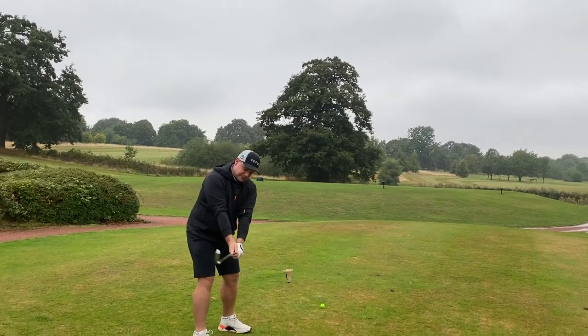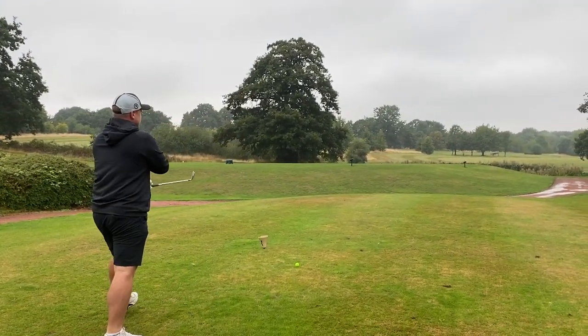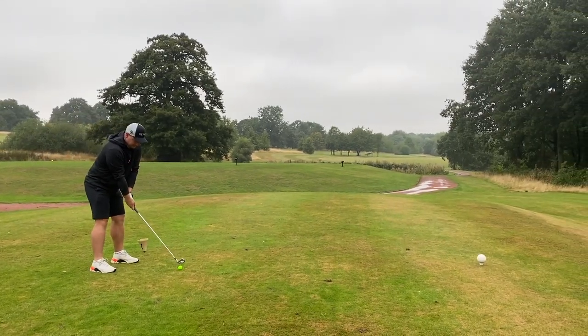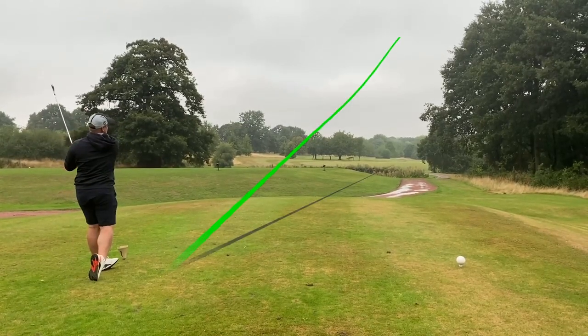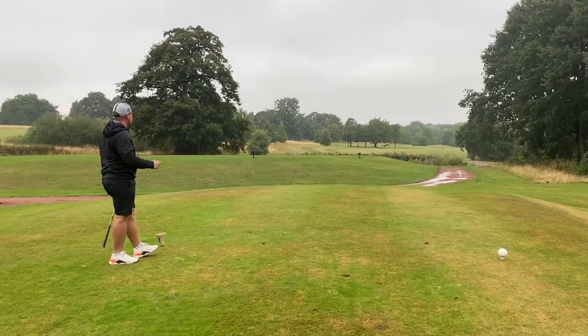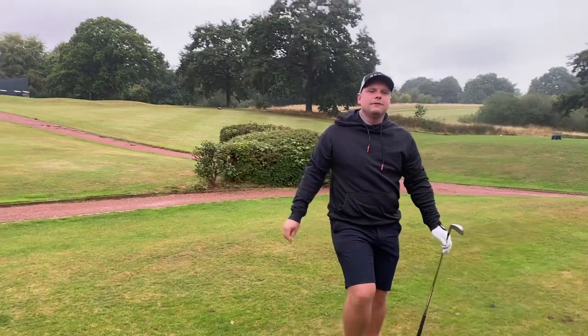Perfect to have the performance of potentially a Pro V1 or TP5 maybe. I'm going to take more of a tiger line, Chris, with your Forge techs. That's a great shot — that felt so good. Guys, I've even changed the colour of the shot tracer today to that luminous green. If that's not worth subscribing for, I don't know what is.